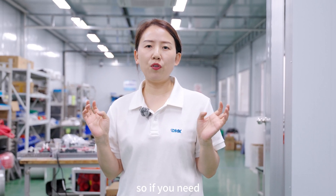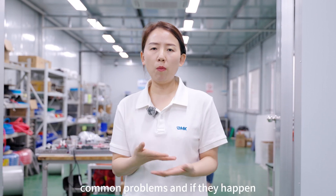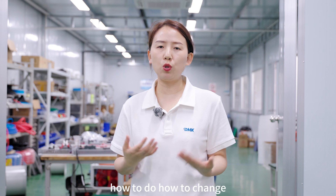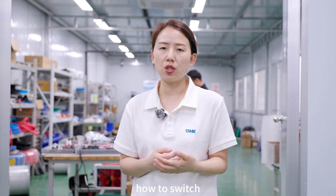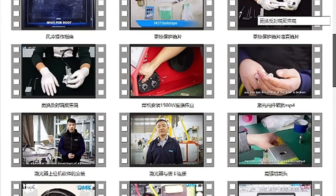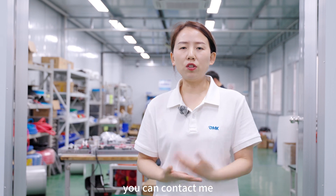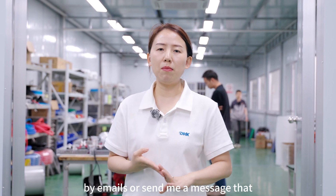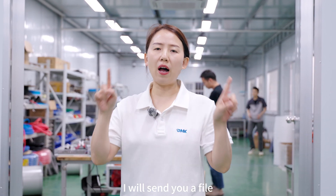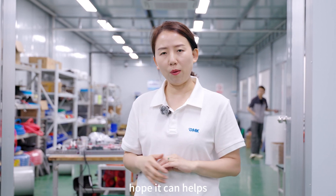During this video I've talked about many common problems and how to address them. We have made a series of short instructional videos with our engineers. You can contact me by email or message and I will send you a file with all the links to these videos. I hope it can help.